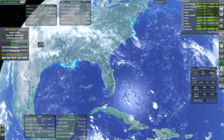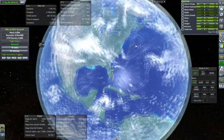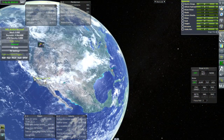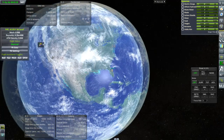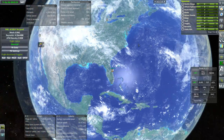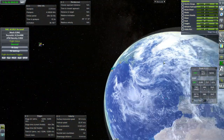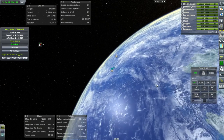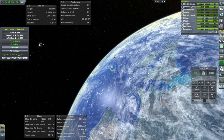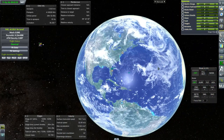Maybe we should land somewhere in the middle — maybe at Washington or something — somewhere to establish a new airport. I like establishing airports. So far we've got SFO, Edwards Air Force Base, Detroit Metro, JFK, Cape Canaveral, and Heathrow. I don't know why the others have an icon but Heathrow doesn't.